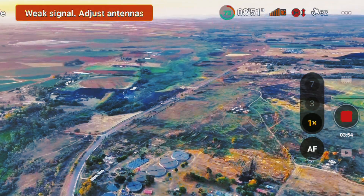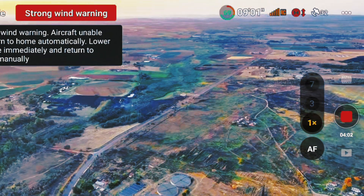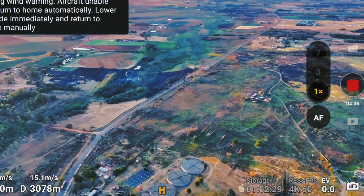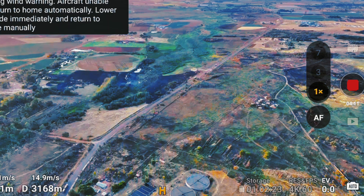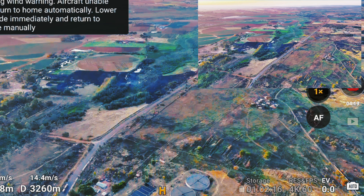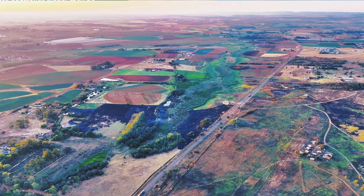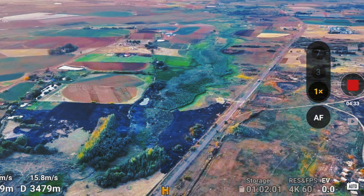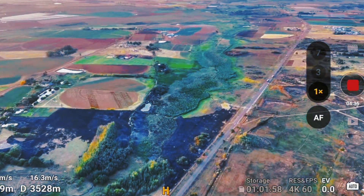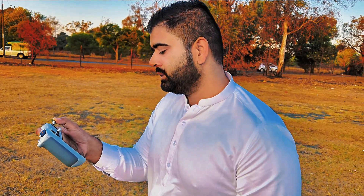Let me increase the altitude a bit more. I am 3 kilometers away and I have strong wind warnings now. Still going with only one signal — let's see how far I can push this drone. I can't see the transmission anymore. It's 3.2 kilometers away — transmission is stuck but the drone is still moving. I got the transmission back at 3.4 kilometers away, with 64 percent battery left.